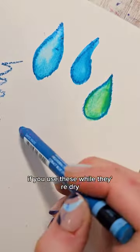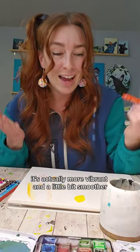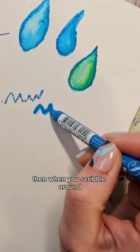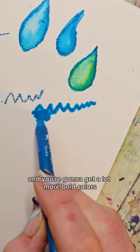If you use these while they're dry they're going to look a lot like a crayon, but like with most watercolor, when it's wet it's actually more vibrant and a little bit smoother. So if you dip the tip of these into some water, then when you scribble around it's going to come off a lot smoother and you're going to get a lot more bold colors.